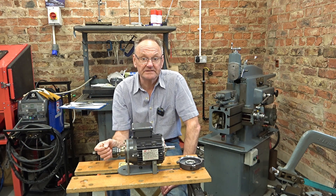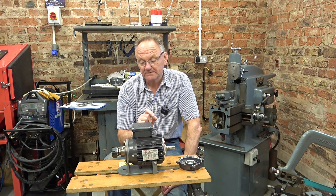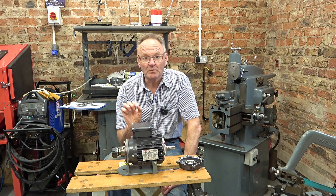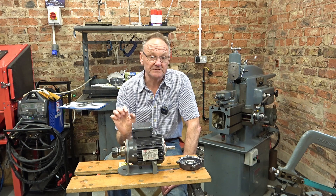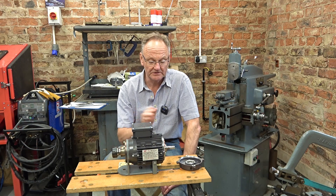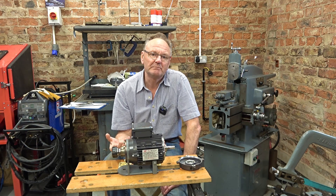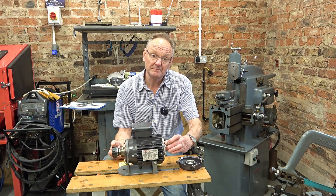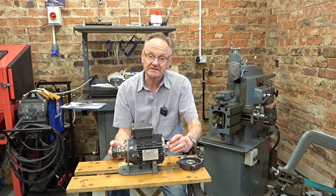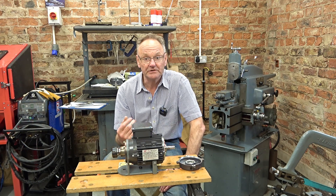So I bought a couple of taper bearings. These ball races are 11 millimetres deep and actually when I was ordering the taper bearings some said 11 millimetres deep, some said 11.8 millimetres deep and I went for some which were 11 millimetres deep. So they would be a direct replacement for these, but when they arrived they were 11.8 millimetres deep. So that must be the standard sizing - 35 mil on the outside, 15 in the centre and 11.8 millimetres deep for the taper bearings.